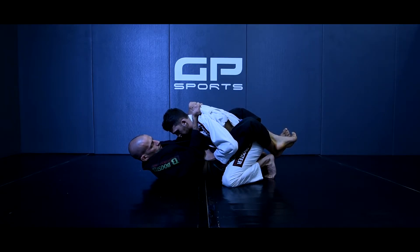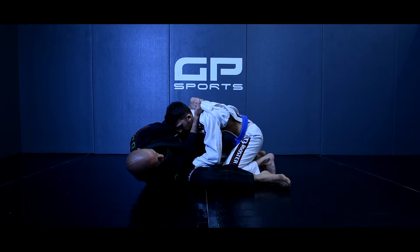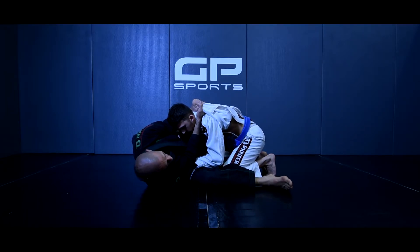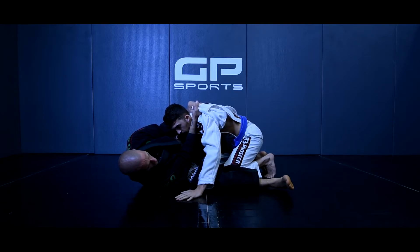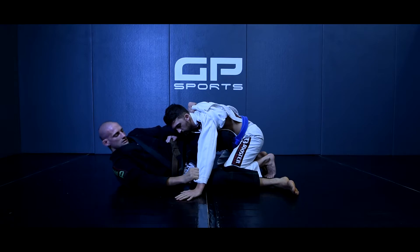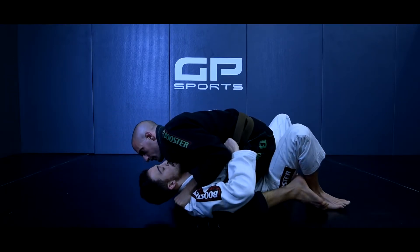Je casse la posture, je garde mes coups de corps, je reste fort. Je vais sortir mes hanches pour rentrer mon tibia à ce niveau-là. Mon renversement en ciseaux est placé. Je vais attraper sa manche, tirer à moi, exécuter mon ciseaux.